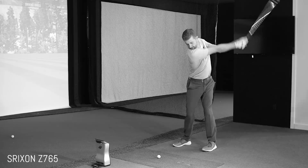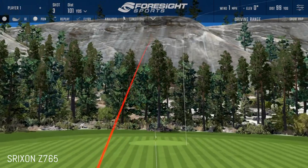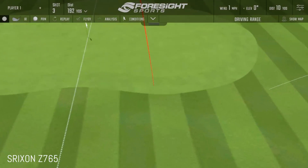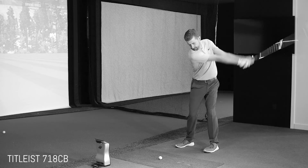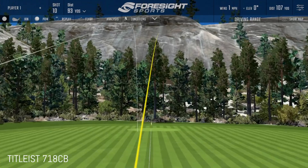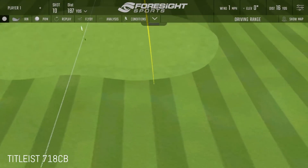So we had Matt do a little test with all of them and the result was quite interesting. Before we started, I opened with saying, to me, these look really similar — all of them. The iBlade being the exception where I can see it's cast and has a bit more technology under the cavity. But when I look at the other four, I see forged irons with a bit of a cavity.